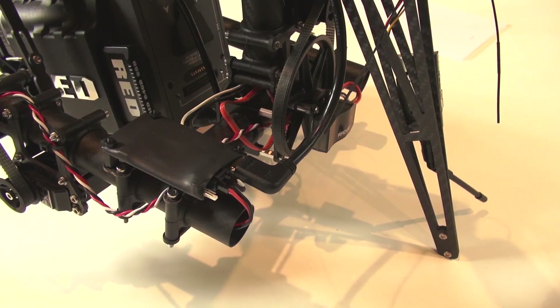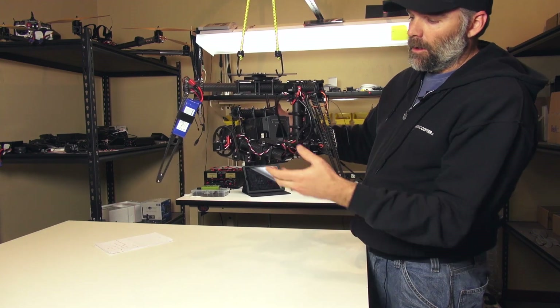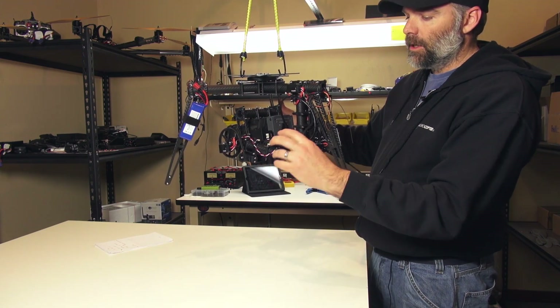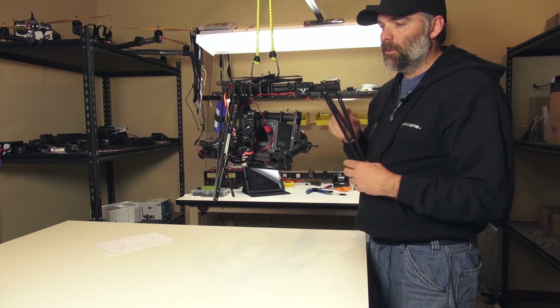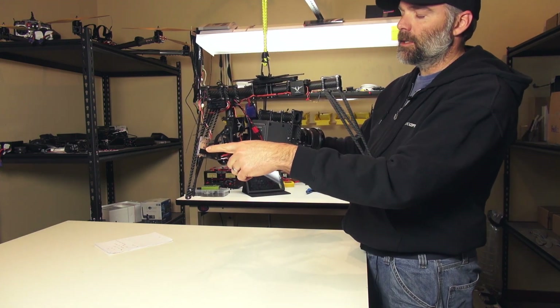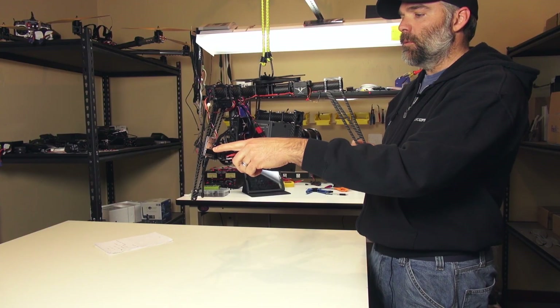If you look in the back here, HDMI is coming out of the Scarlett going into the HD to SD converter, and then the SD is being piped to a 1.3 Lawmate. One thing is the Lawmate runs off 12 volts, so one more BEC is needed.